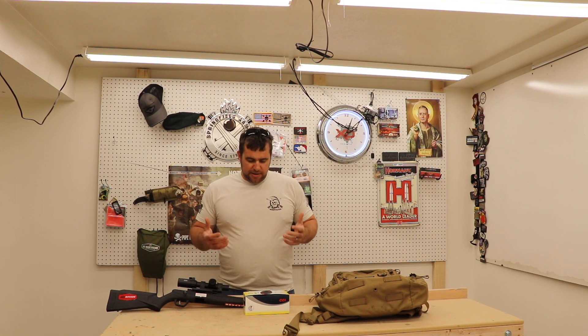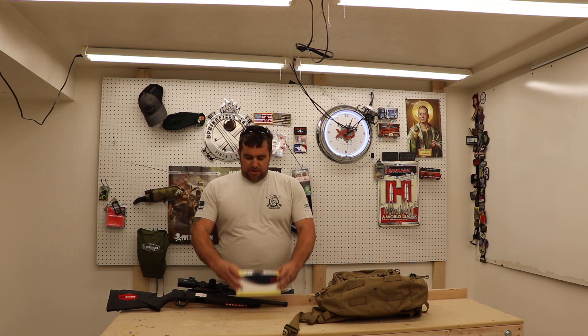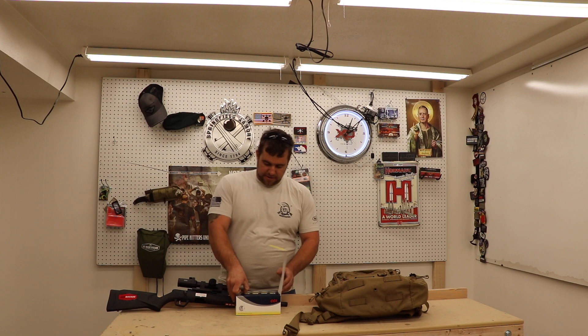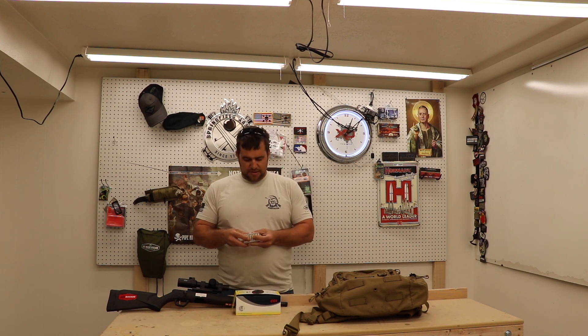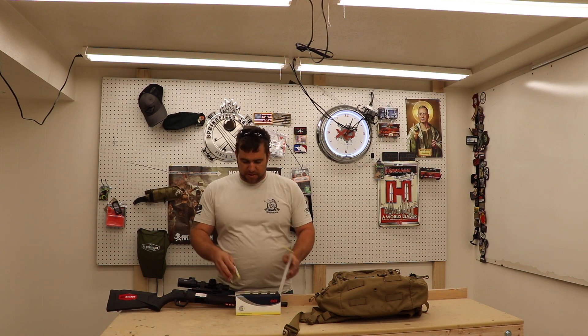Last but certainly not least, you've got to feed your whistle pig guns something. This year I've been using CCI's VNT in 17HMR. These little tipped guys have proven to be absolutely lethal. I've got a 17 grain bullet moving about 2,650 feet per second and on little tiny tissue these things are fantastic — no need for a follow up shot with these.